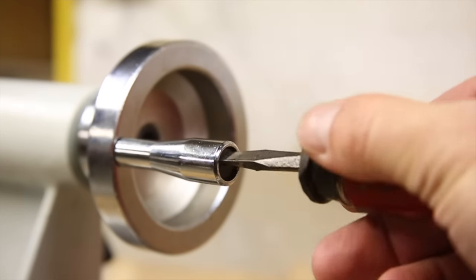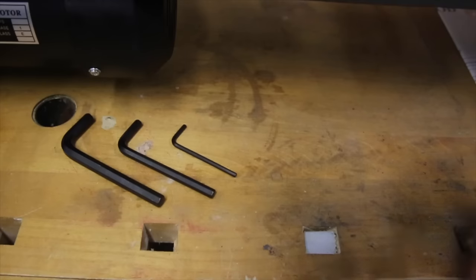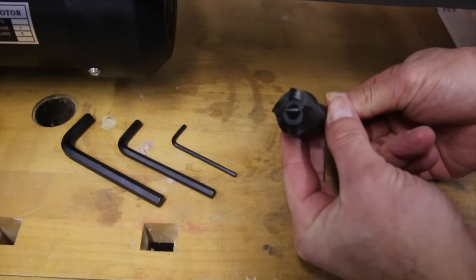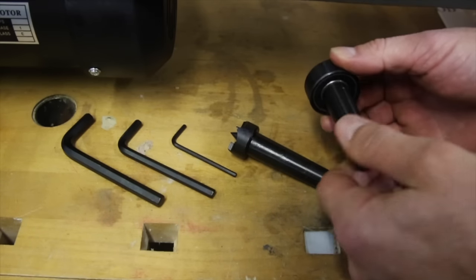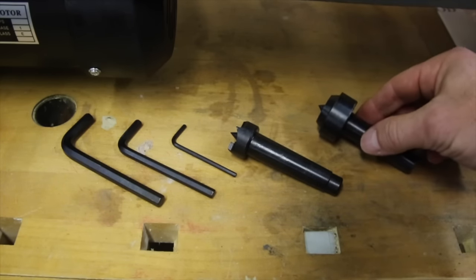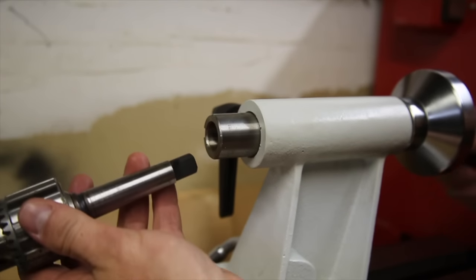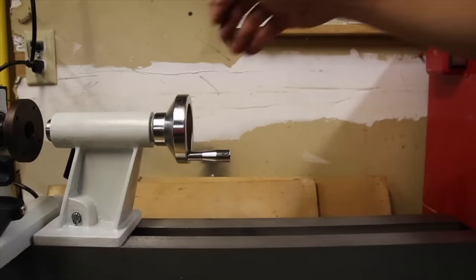Interestingly, the tailstock handwheel handle attaches with a flathead screwdriver that is not included. In addition to the tools, it includes an MT2 size drive center for the headstock and a small MT2 size live center for the tailstock. One of the reasons I got this lathe in particular is that it was the smallest, cheapest wood lathe I could find that used the MT2 size morse tapers in the head and tailstock, which means I can use the same MT2 size drill chuck I already have.